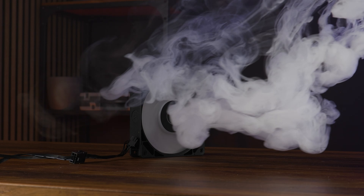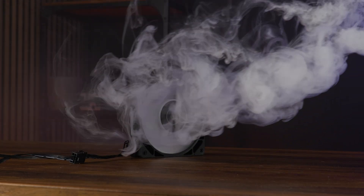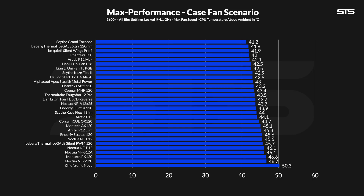We first benchmarked the EK Loop FPT 120 using the case fan simulator, which measures CPU temperature underneath a passive Noctua P1 in a wooden box where two fans are recycling the air within it. Letting the loops spin at their max 2,300 RPM, they managed to keep the CPU at 42.9 degrees C above ambient — a respectable result. It's in the top third of the list, outperforming other contestants like the Phanteks M25 and Noctua A12. Even landing on the same spot as the slower-spinning Scythe Kaze Flex 2, given its extremely short wingspan, it's kind of surprising it landed that high in the first place.